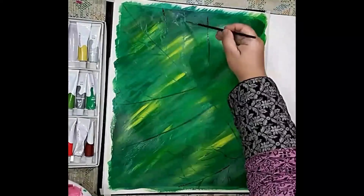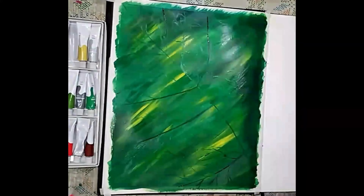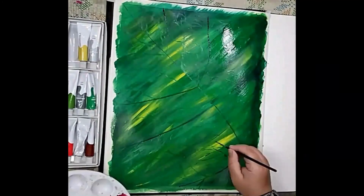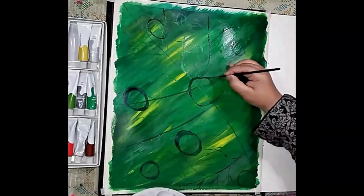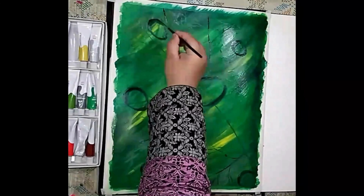Allow the paint to dry completely before moving on to the next step. Next, take a round brush and dip it into the black paint to create water droplets on the surface of the leaf. You can also mix a tiny amount of magenta or grey paint to create a more realistic look. Make sure to use only a small amount of paint on the brush to create the droplets.